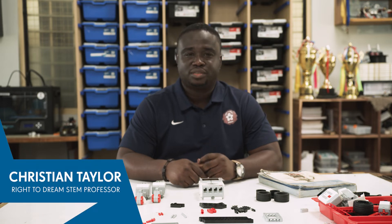Hello, this is Christian here. Welcome to Ride to Dream Robotic Series. For this particular episode, we'll be building the Explorer.